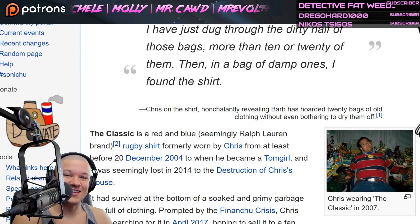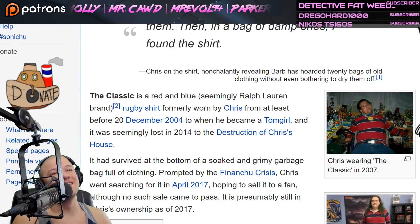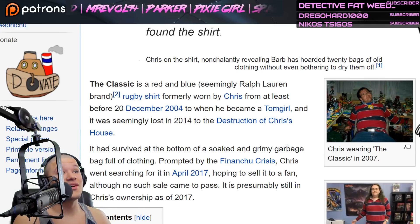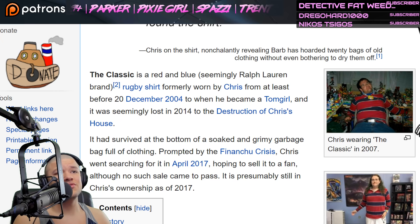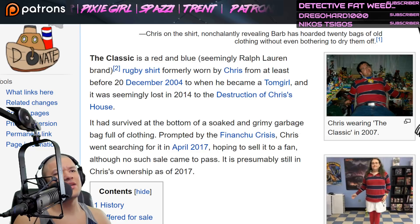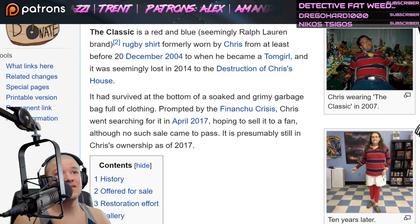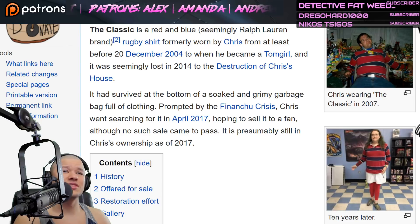The Classic is a red and blue, seemingly Ralph Lauren brand rugby shirt, formerly worn by Chris from at least before December of 2004 to when he became a 'top girl.' It was seemingly lost in 2014 due to the destruction of Chris's house — a big house fire. It had survived at the bottom of a soaked and grimy garbage bag full of clothing. Prompted by the financial crisis, Chris went searching for it in April of 2017, hoping to sell it to a fan.